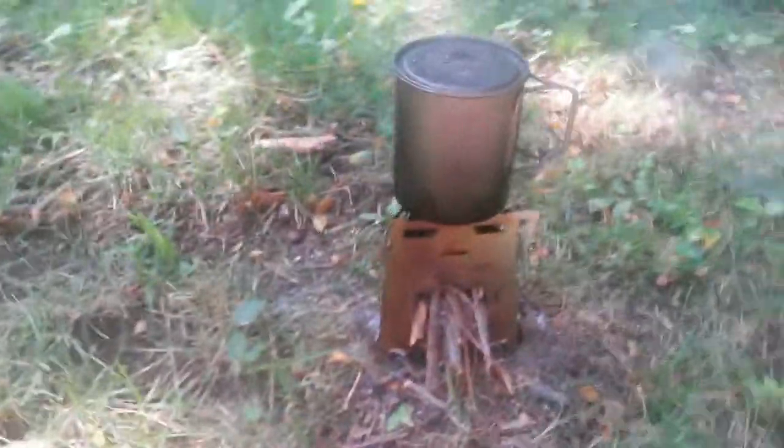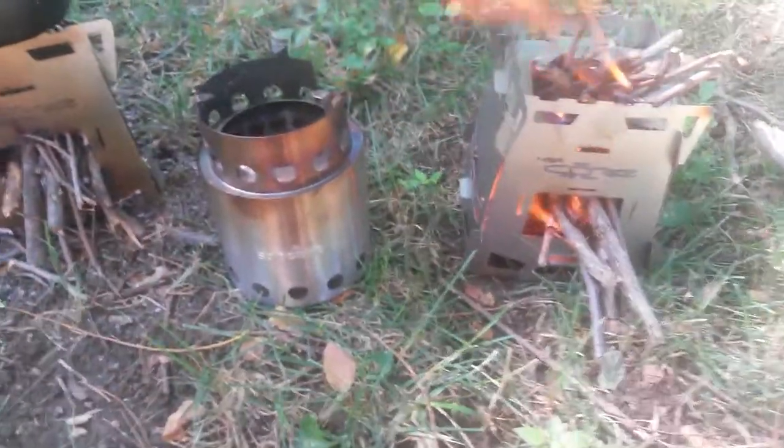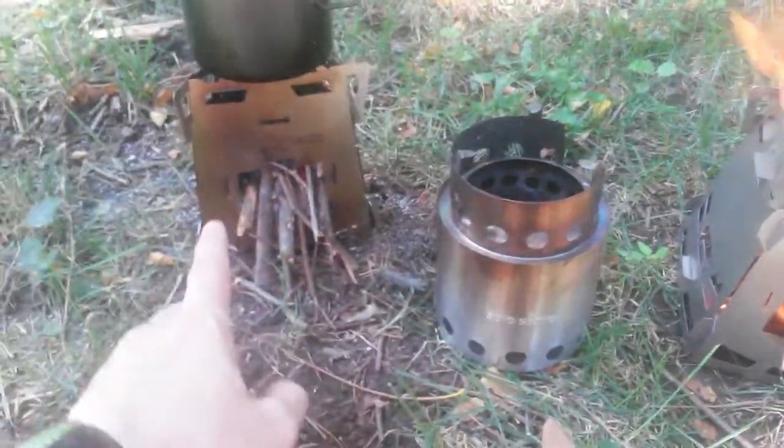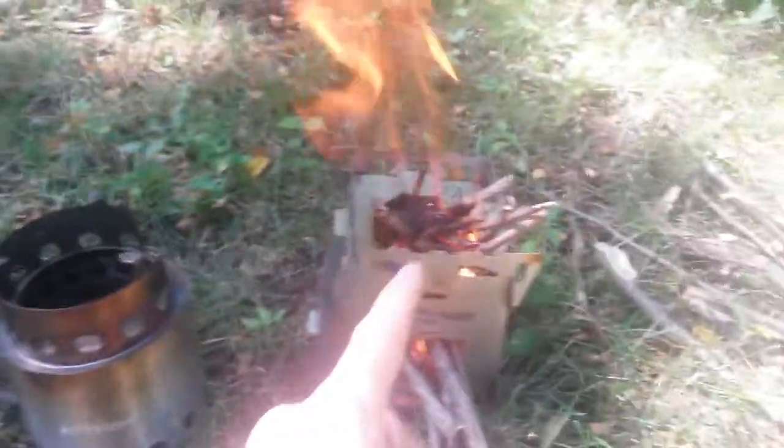So far it's great — voluminous, easy to maintain, just like any other wood gas stove. Comparative size-wise, here's a Solo stove for comparison. Really, the Solo and the three-wall are about the same size, and a 700ml pot will fit on top of both of these.